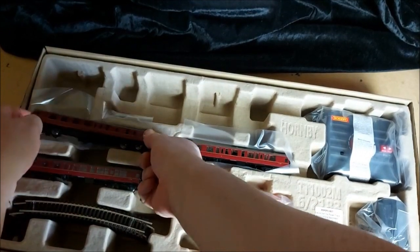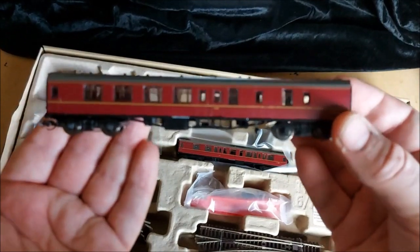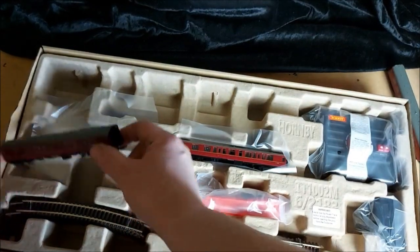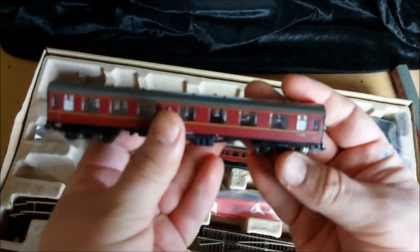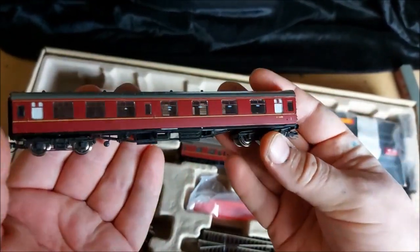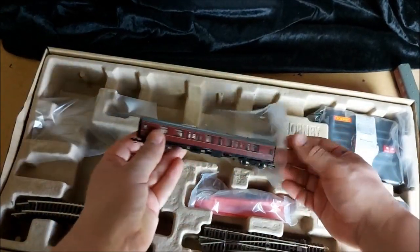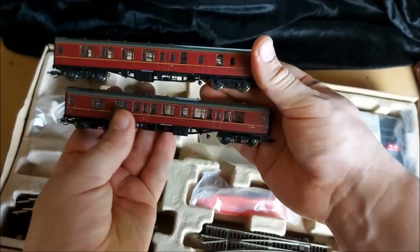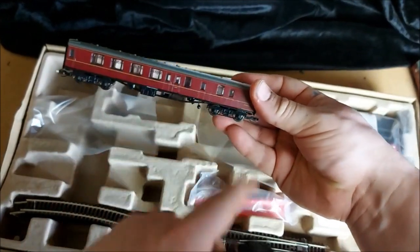And we've got our rolling stock. So we've got BR Mark 1 composites times two in a lovely maroon red colour, and then we have a BR Mark 1 brake coach. So that's the second composite coach and this is our brake coach with the baggage compartment at the rear.